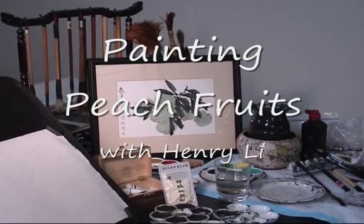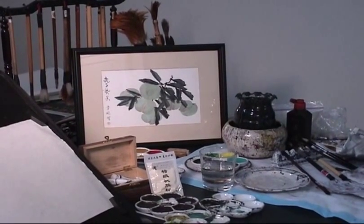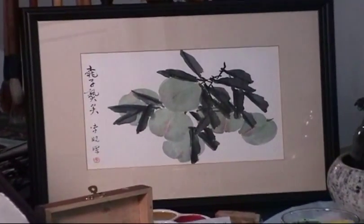Hello everybody, this is Henry Lee. Today we're going to learn how to use peach sap powder to paint Chinese painting. The subject matter is peach — green peach.